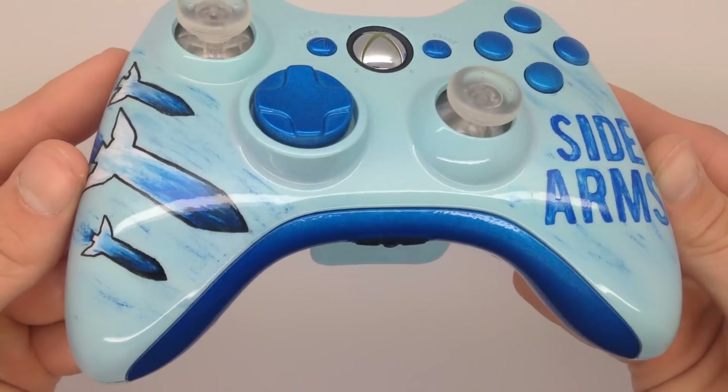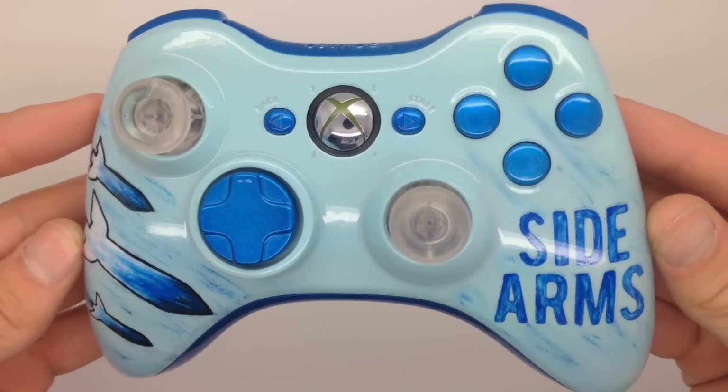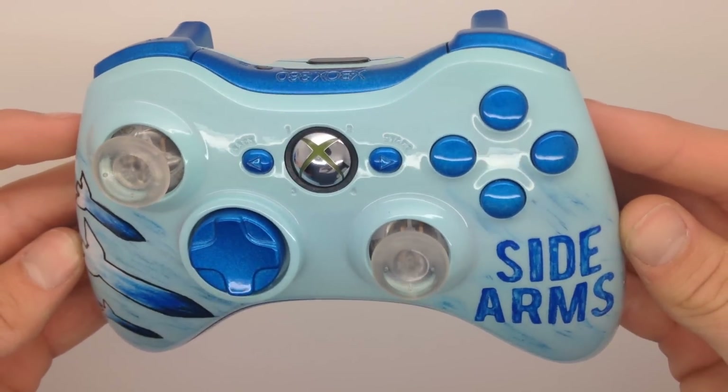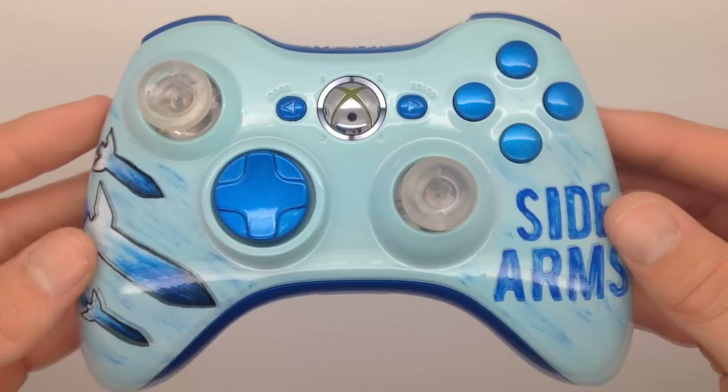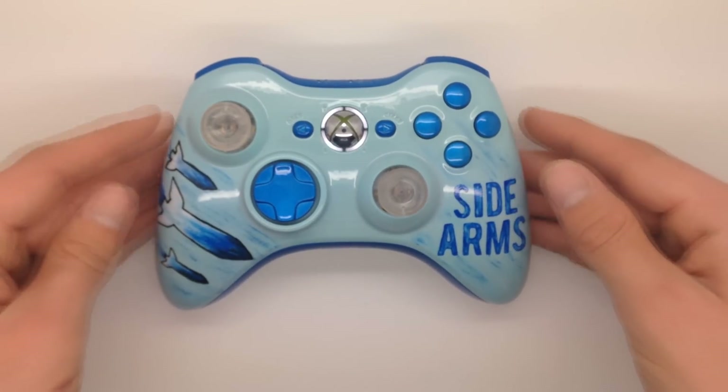Anyways, that's about it for the video. Tell me what you think about this awesome new controller for SideArms. We hope he loves this thing — we're going to be getting it to him as soon as possible. Thanks for watching and we'll talk to you all later guys.